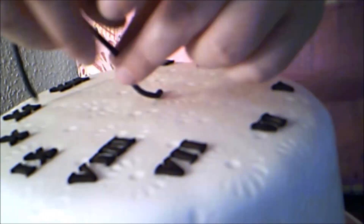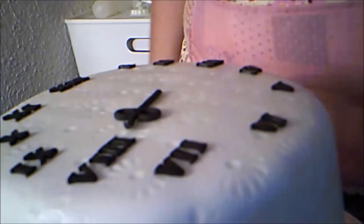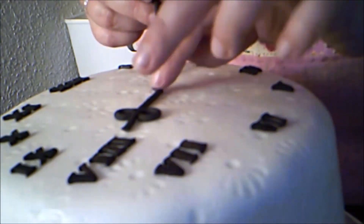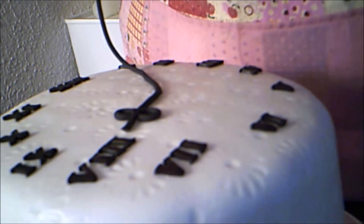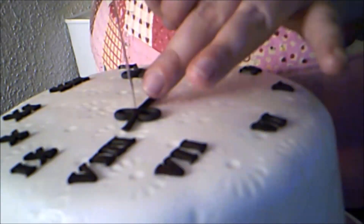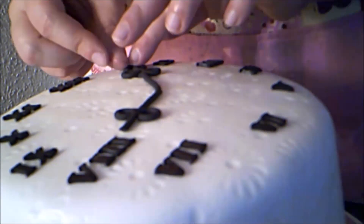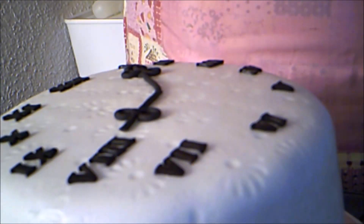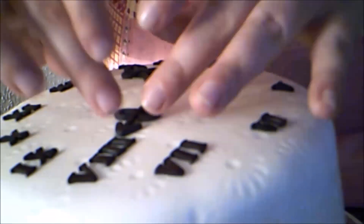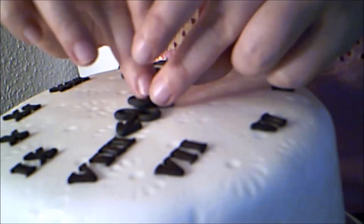Once I finish the numbers, I put some black fondant into my clay extruder and make several black cords that I will use to make the clock hands. I decide to make the time a few minutes after 8 o'clock as a play on the name 'After Eights.' I begin in the center and twist it to make a couple of loops before cutting it to length. Then I make the arrows for the tips and stick them on, and I make a group of three loops and press them on the hands to make them more ornate. Loving how it looks so far.